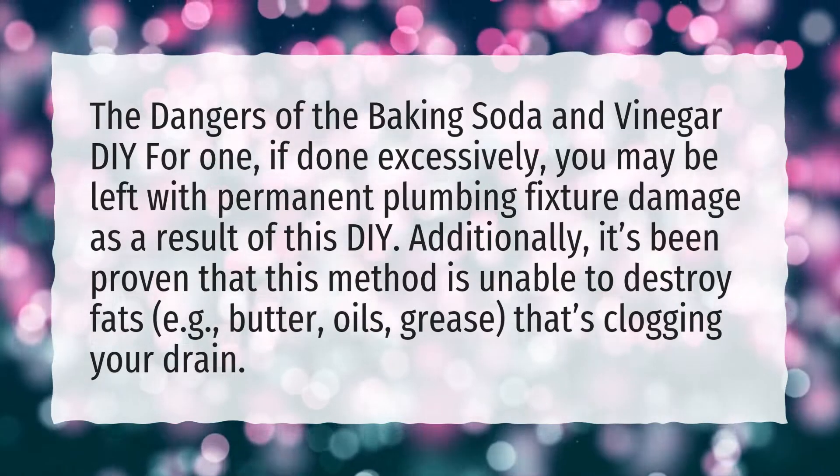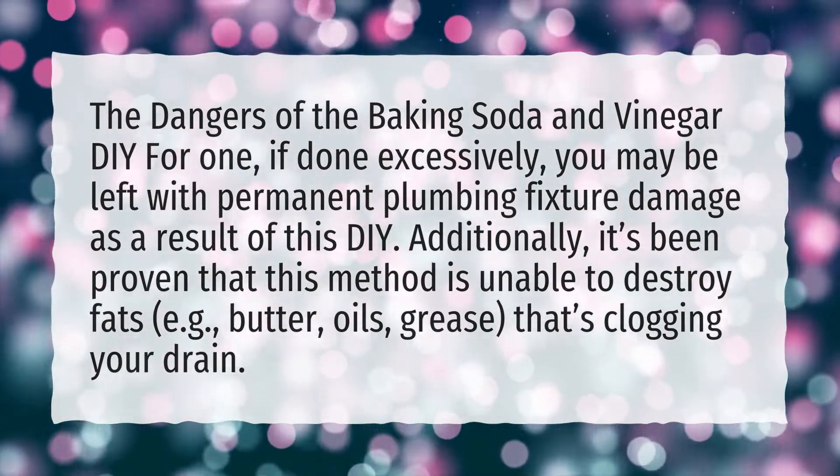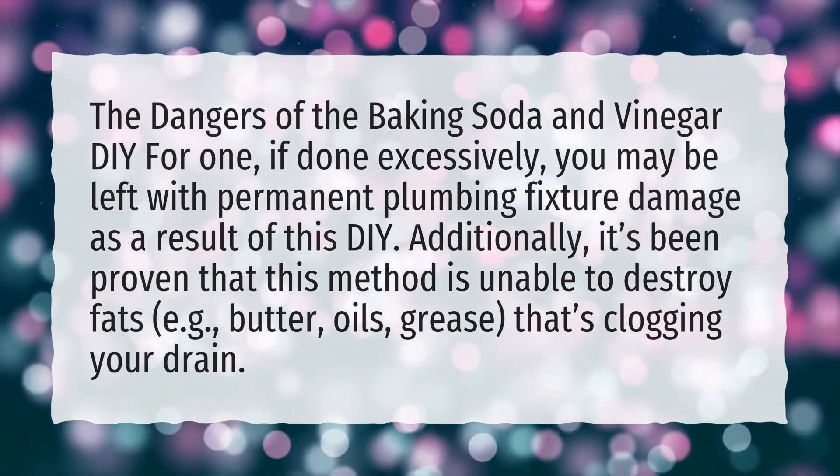Additionally, it's been proven that this method is unable to destroy fats — e.g., butter, oils, grease — that's clogging your drain.